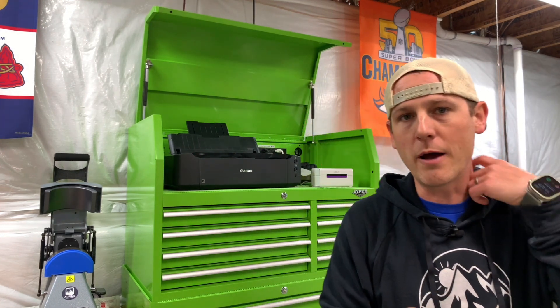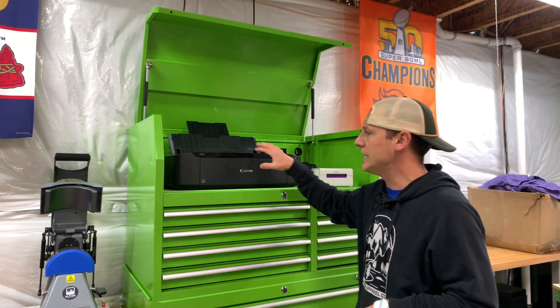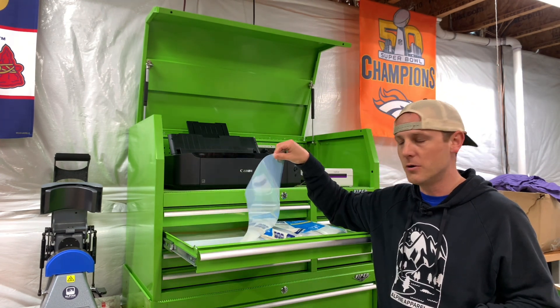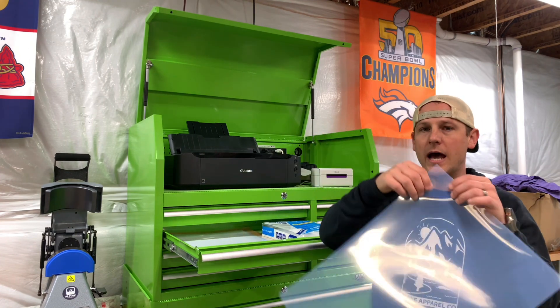You want to make sure you have a good RIP on your computer. We'll talk about RIP in another video, but just know that you're going to need a good printer and transparency film.